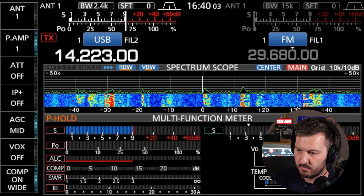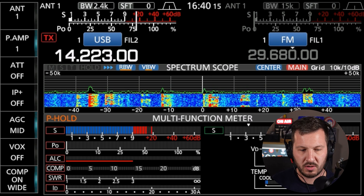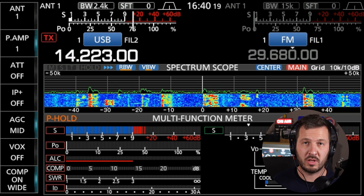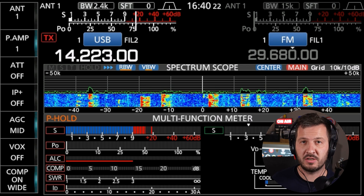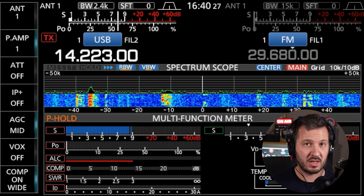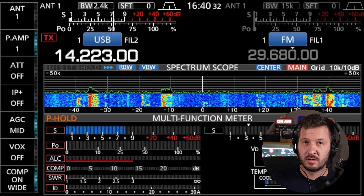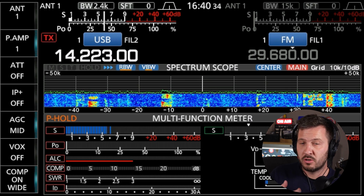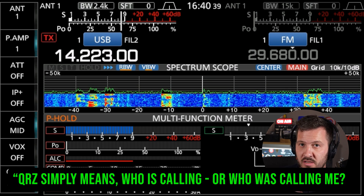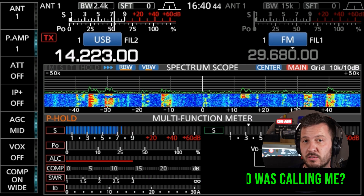You heard that station call QRZ. It's common that after you've finished calling CQ and speaking with a station, rather than start the CQ cycle again, you might simply say: 'No worries, 73, thank you for the contact. QRZ, this is Victor Kilo 7 Hotel Hotel' — and that allows other stations to call in. You don't necessarily have to call CQ again.